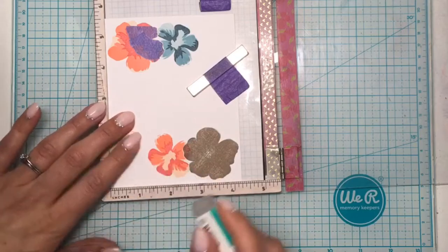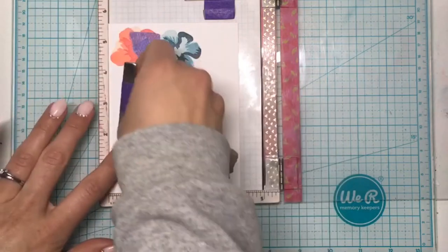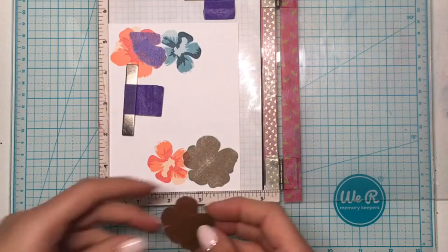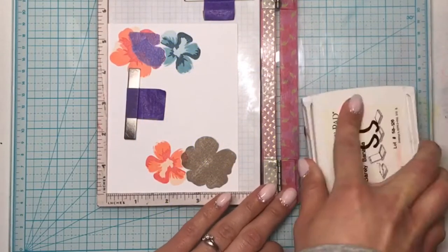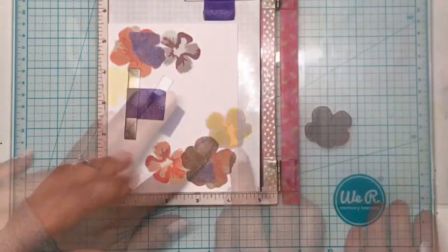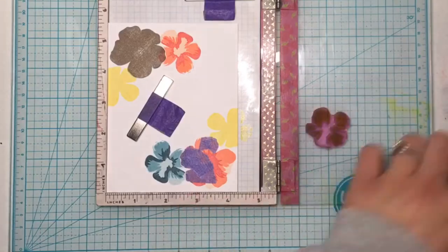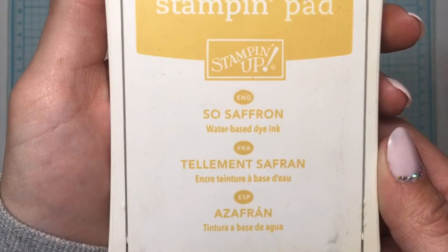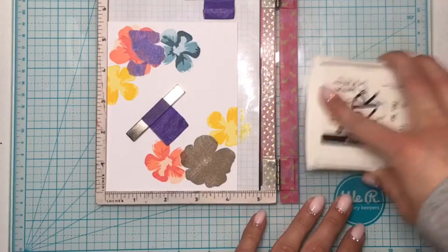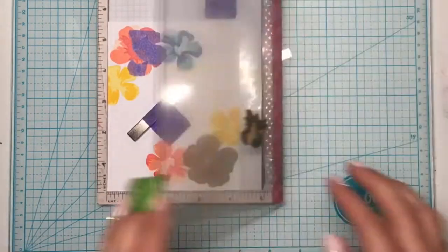I had a pretty significant smudge of ink by that flower so I'm using the Tombow Mono Sand Eraser to remove that. Then again I'm using that same small hibiscus solid image with Barely Banana ink to stamp that down next to the large one on the other side. For the second layer I'm using Summer Sun ink, and then So Saffron for the third layer, stamping that down twice to create more contrast.